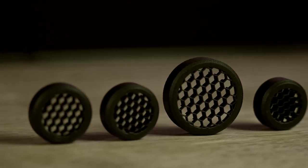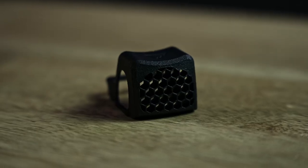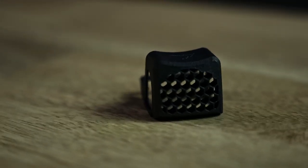Hey guys, it's Jonah here from 100 Concepts, and today I'm very excited to introduce our new line of anti-reflective devices that we are calling Hex Cap. We started with the Light Cap, which blocks passive reflection off of weapon-mounted lights and helmet lights. And the Hex Cap is very similar — it's a device that attaches to your red dot and eliminates reflection off of the lens.